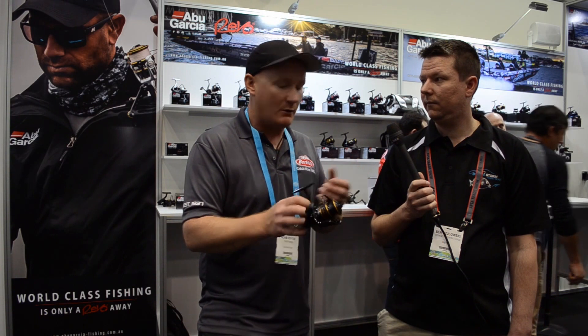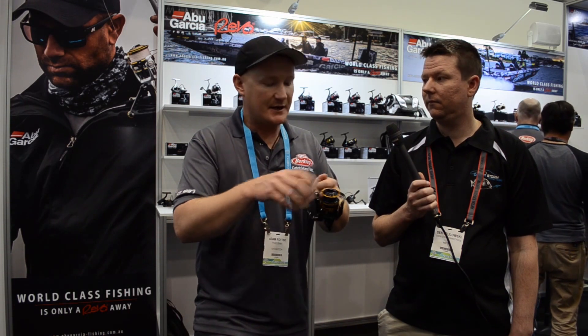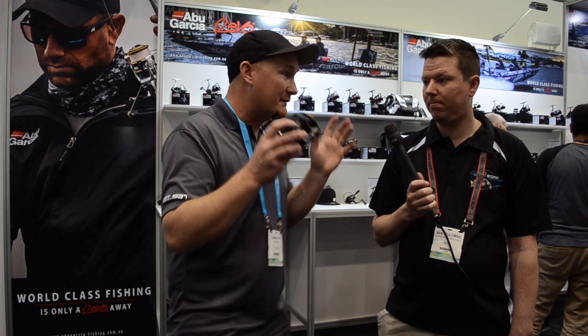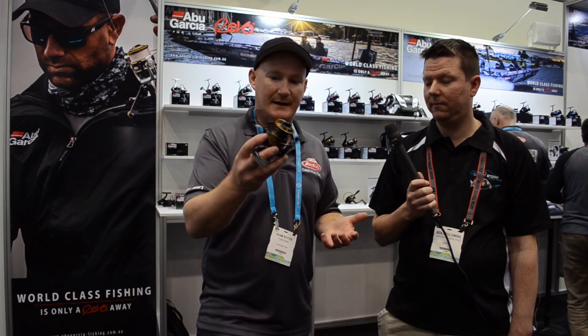Little things like that go a long way, because you're doing this 400 times a day. If you're out spinning for six hours — about 400 casts — you don't want any of these features to fail. The Pro Max series is built tough and at a great price as well.